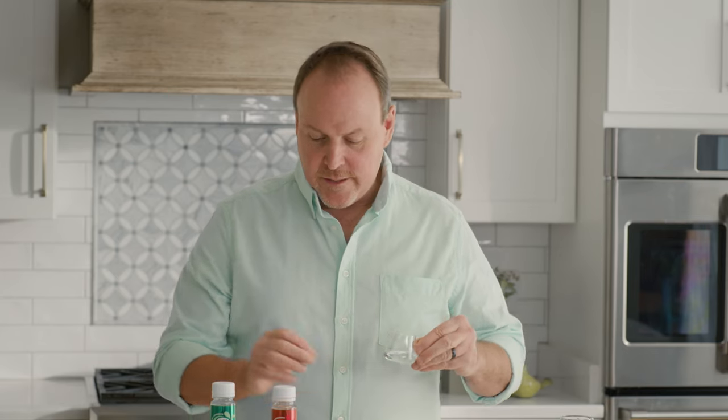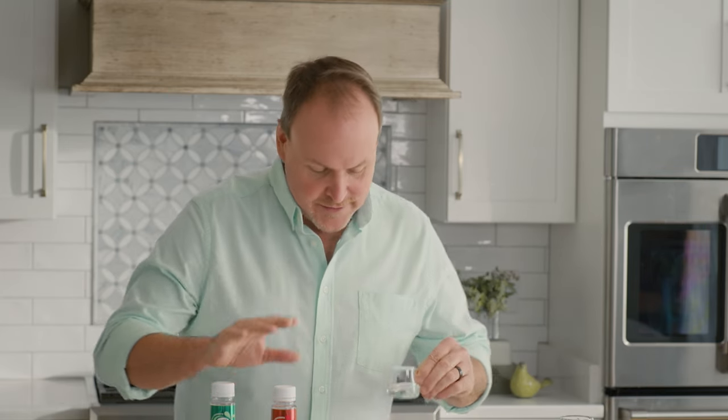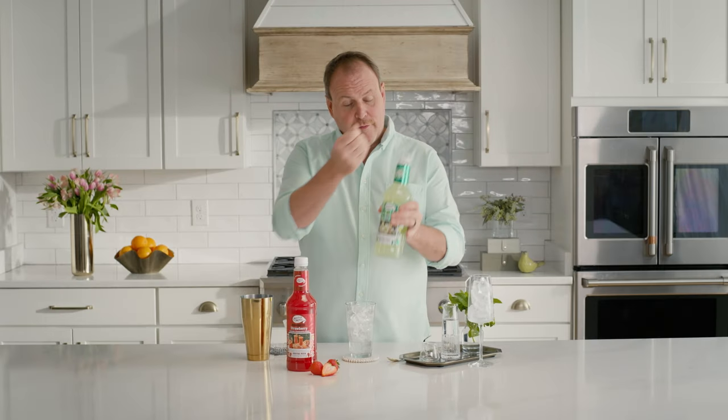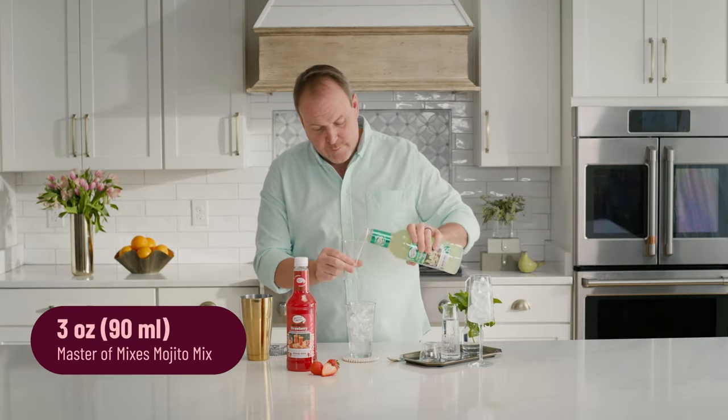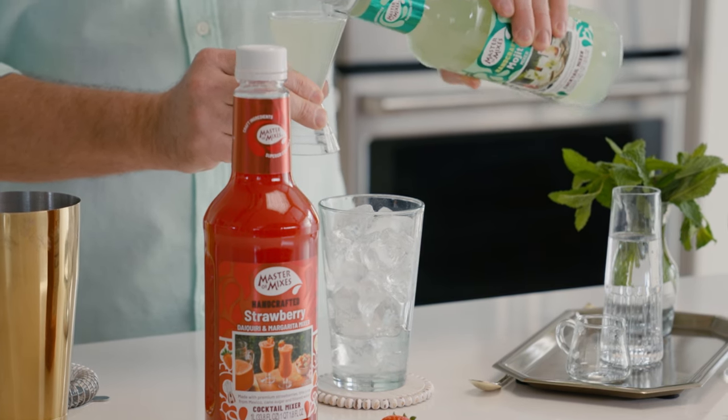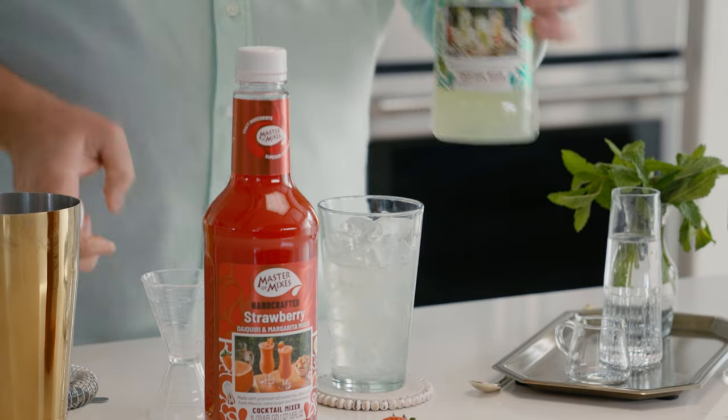Vanilla vodka in some cocktails, especially lime cocktails and strawberry, it brings out kind of a dessert note in it. And three ounces of Master Mixes Mojito. Here we have lime juice and cane sugar and of course our essential mint oils.